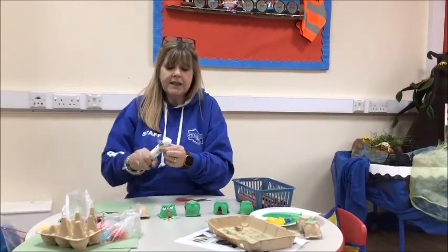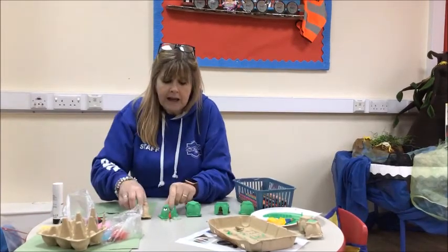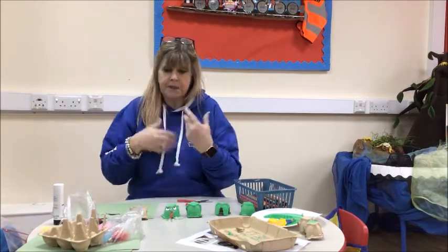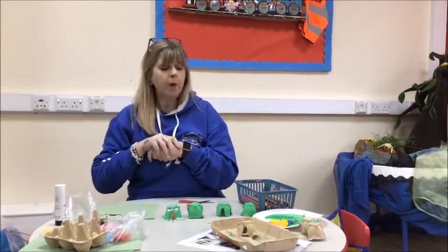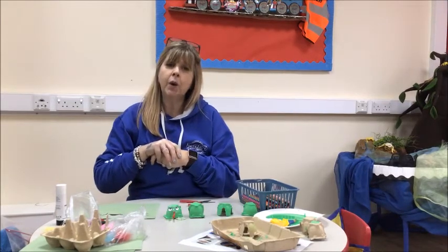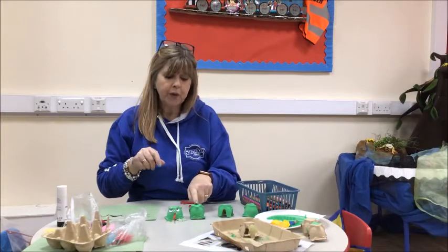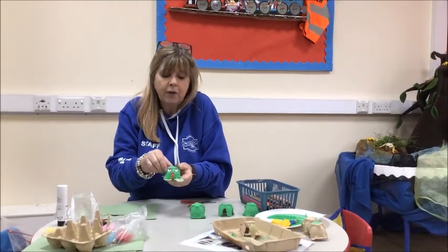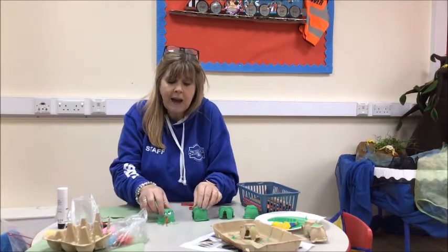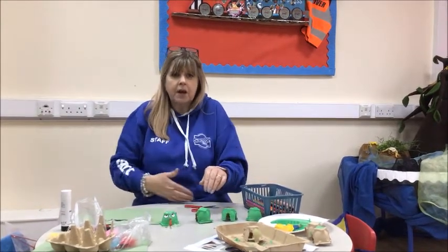Five little speckled frogs sat on a speckled log, eating some most delicious grubs, yum yum. One jumped into the pool where it was nice and cool, then there were one, two, three, four - four little speckled frogs sat on a speckled log, eating some most delicious grubs, yum yum.